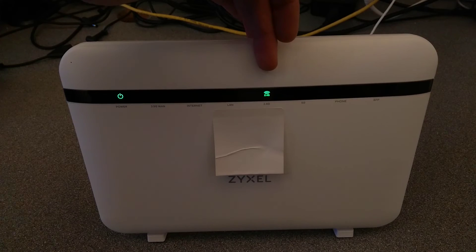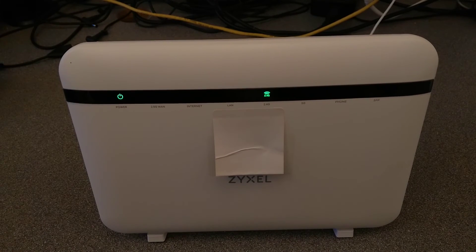And there we go — the 2.4 gigahertz light is on. The 5 gigahertz should come on momentarily once it's finished sorting itself out. And that is back to factory settings.